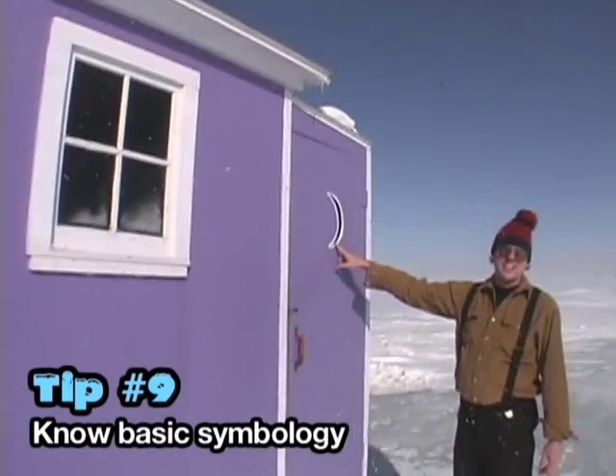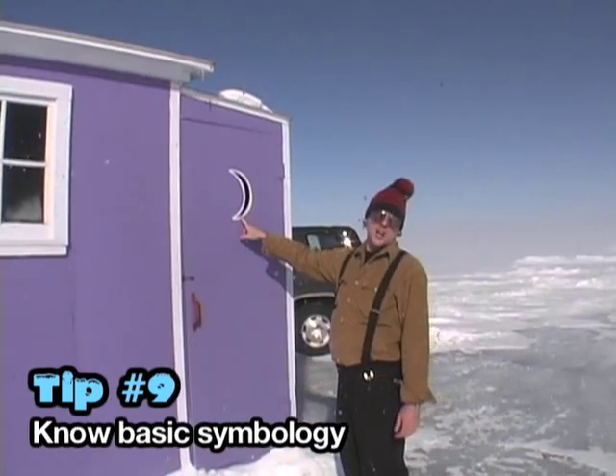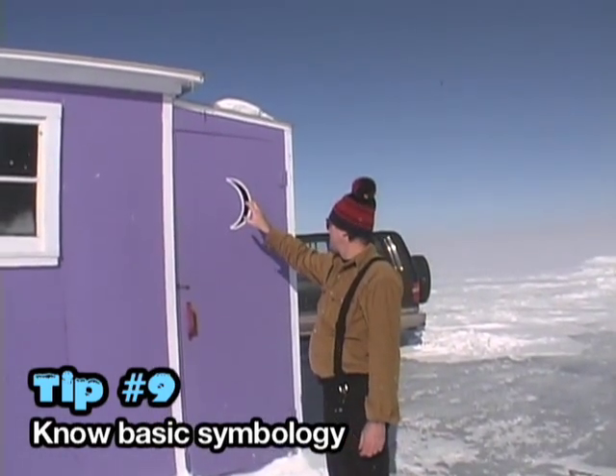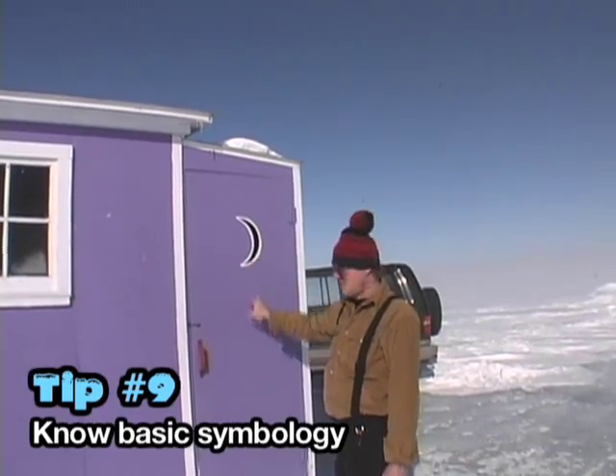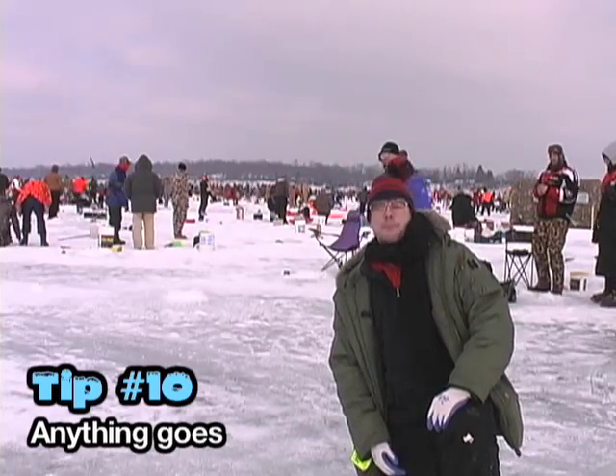In every language, in every part of the globe, this half-crescent means a bathroom. Ladies and gentlemen, look at sledding.